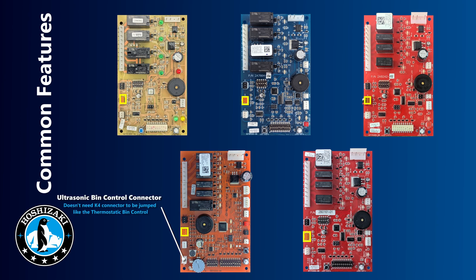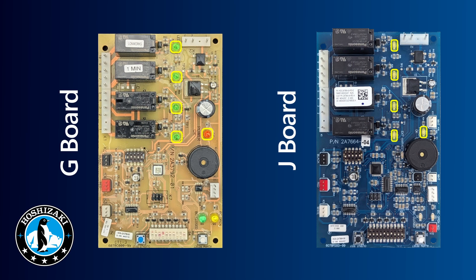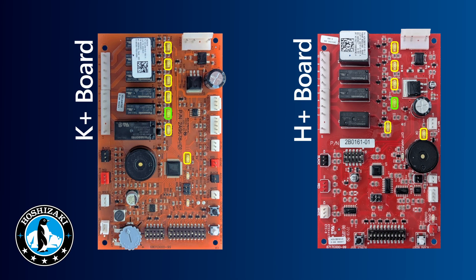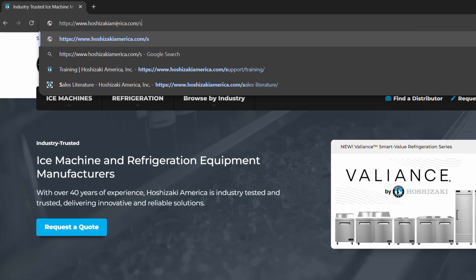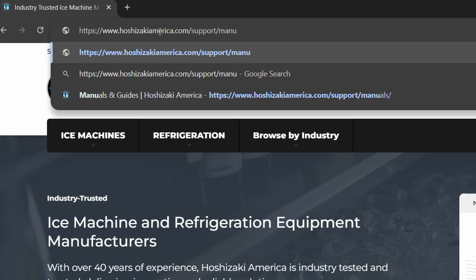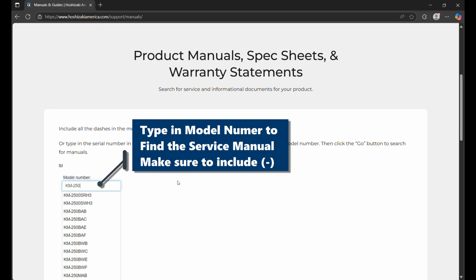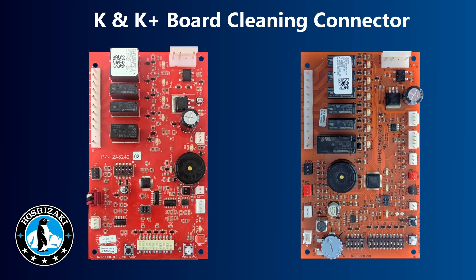If you have a K plus board, the K4 connector is not used because the K plus board uses an ultrasonic bin control that plugs into a separate board connector. You'll also notice there are LEDs on the boards that let you know which component is being sequenced at that time. The LEDs on the board include the power OK light, the hot gas valve, the pump motor, the water inlet valve, and the compressor. For information on other LEDs, go to hoshizakiamerica.com/support/manuals and look at the service manual for that particular unit.